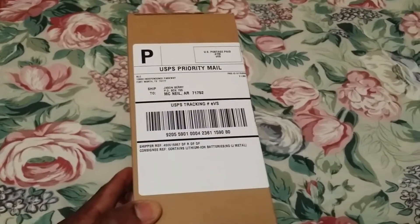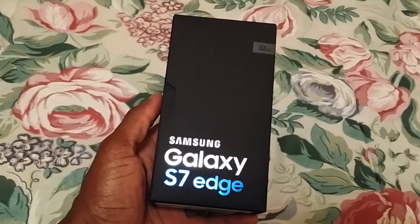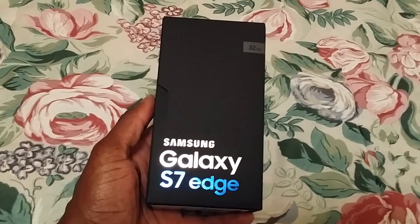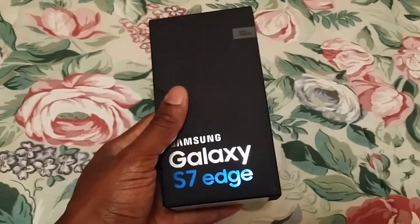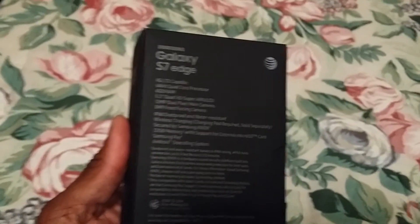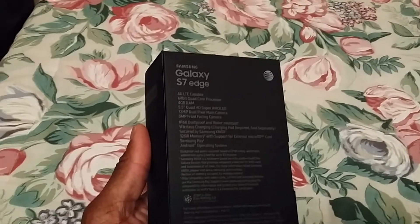This just came in the mail today — it's the Samsung Galaxy S7 Edge, 32 gigs. I ordered a silver one and I'm coming from a Galaxy Note 3.